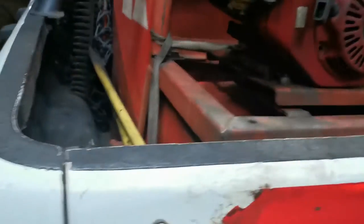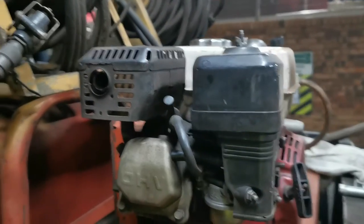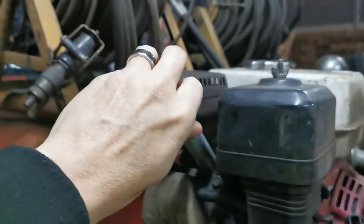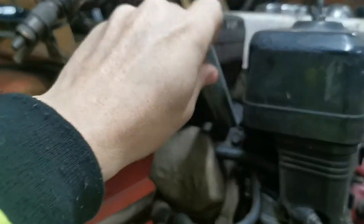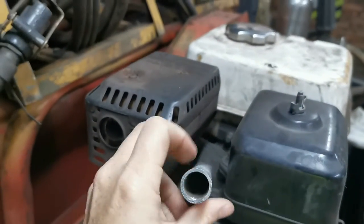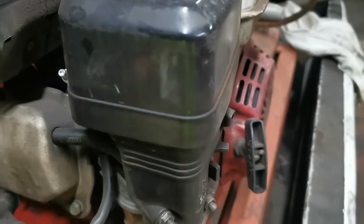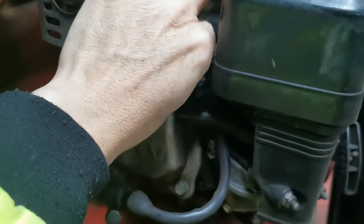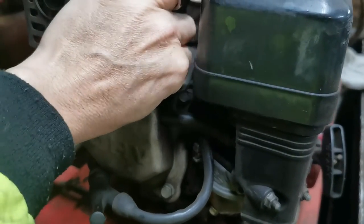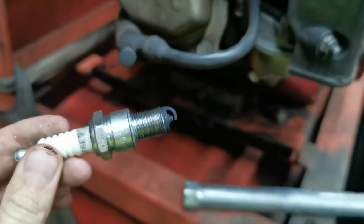The very first thing I'm going to do is take out the spark plug and see if I can clean it and dry it off. Using a spark plug spanner I loosened it already, and now I'm just going to take this spark plug out. Just look at all that carbon.